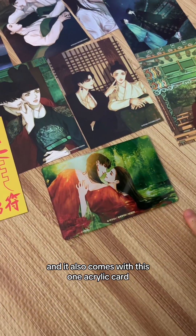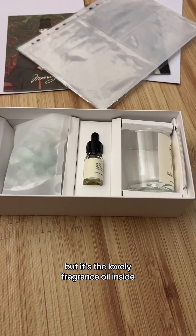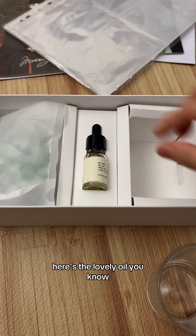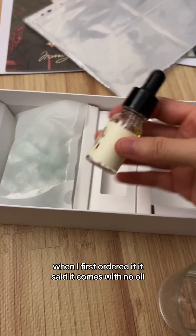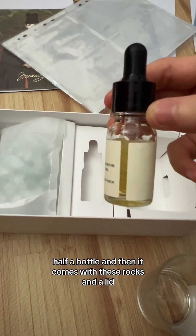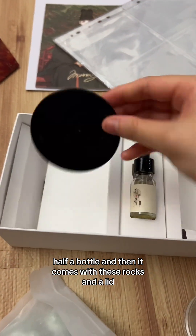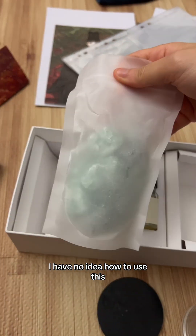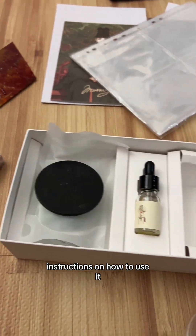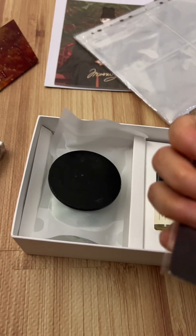There's also an acrylic card — something I never usually buy — but it's the lovely fragrance oil item. It comes with a lovely glass cup, thankfully unbroken in transit. It includes about half a bottle of oil, some rocks, and a lid. I have no idea how to use this since I heard it doesn't come with instructions.